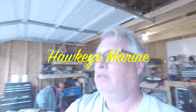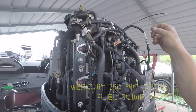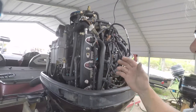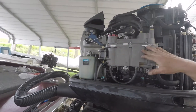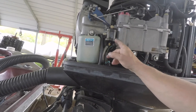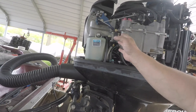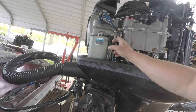On my Pro XS I put my spark checker because I wanted to make sure I was getting spark, which I am. I checked all my plugs because I got a slight miss. I changed the water thermostats — sometimes that'll do it to you. We got our water separator. I'm thinking it's fuel related, so I got one of these fuel pumps. Looking at it, the gasket back here doesn't look great. It idles fine but we're getting the miss not under load — it's kind of weird. I'm going to go ahead and change this and put a new fuel pump on it.